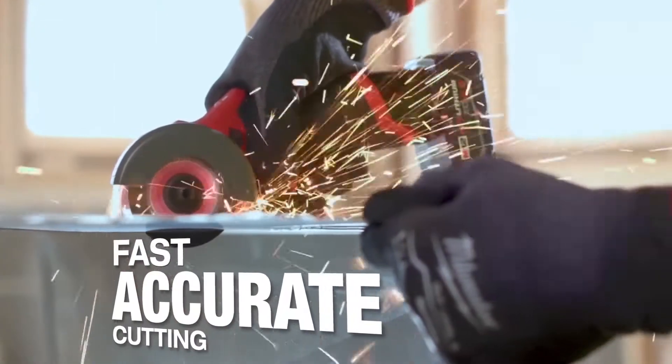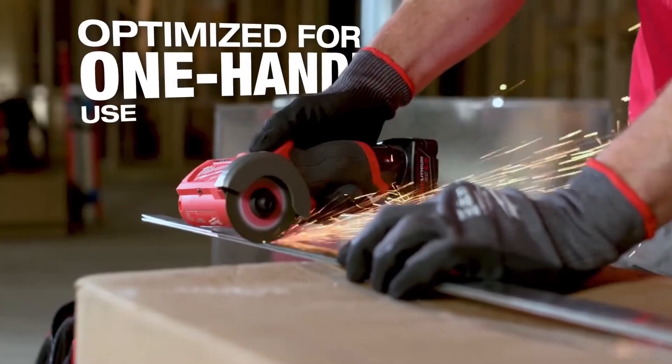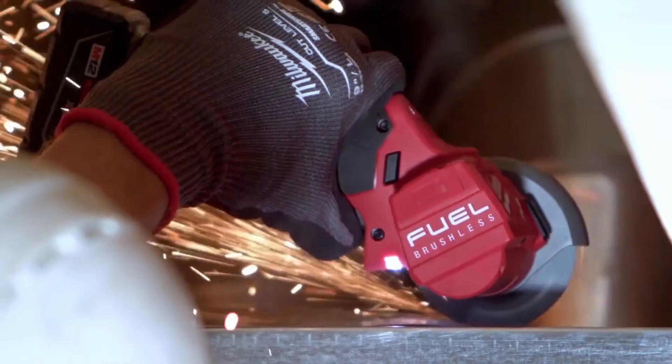It's precise. You can make a nice straight cut, clean cut. The Milwaukee 3-inch cutoff tool is really easy to use — one hand to hold the material, one hand to use the tool. Being one-handed, you can get into a lot tighter spaces.